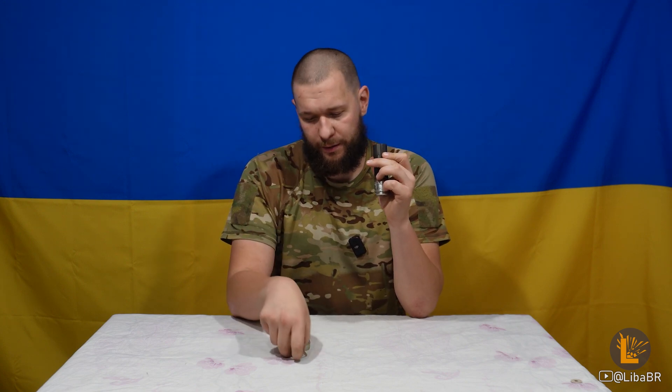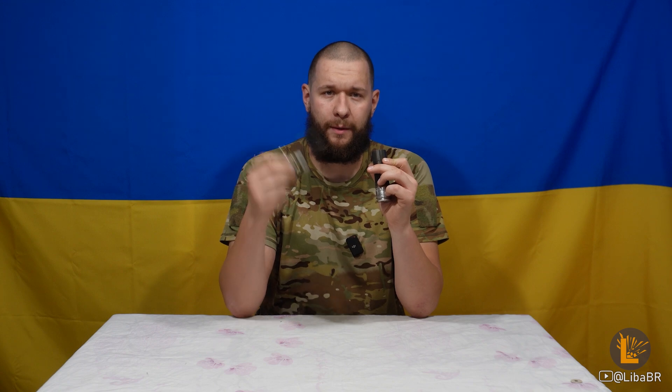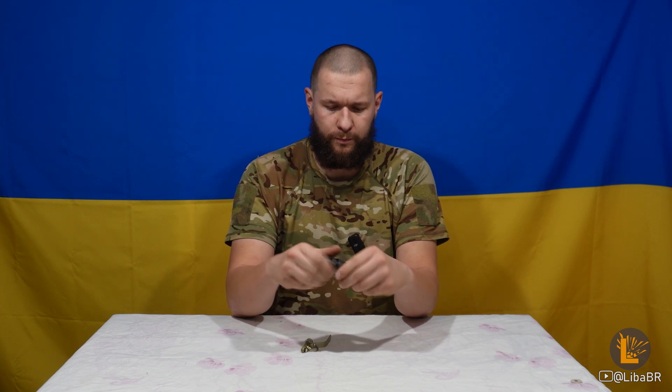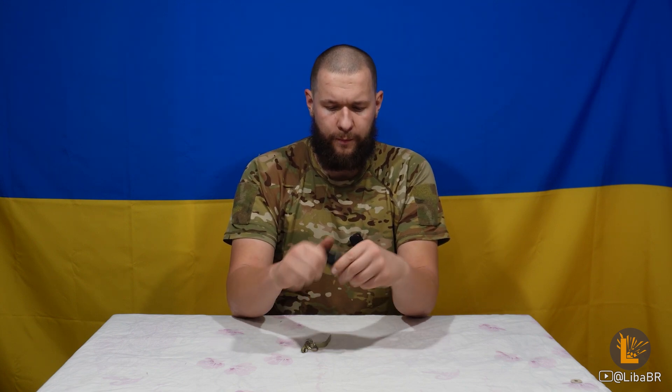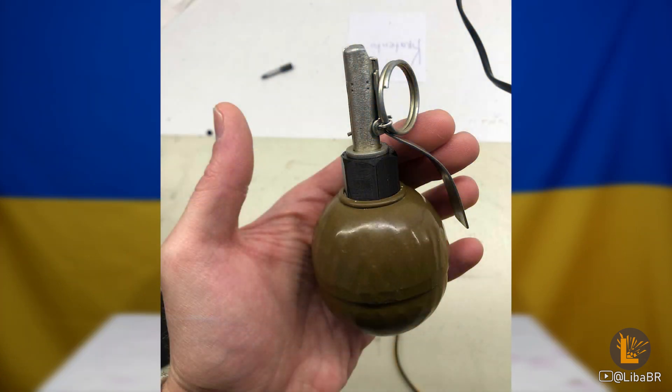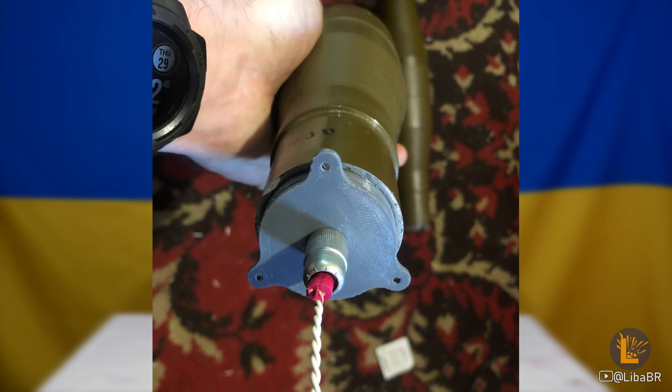У розділі «Адаптери» зібрані вироби, які допомагають об'єднати різні боєприпаси. Наприклад, адаптер для ВОГ-17 для того, щоб поєднати його з гранатним підривником УЗРГ. Цей адаптер має дві різьби – вкручується ВОГ та вкручується УЗРГ. Також аналогічні адаптери є для гранат РГО та РГН, для ПГ-7, а також для артилерійських мін та інших боєприпасів.